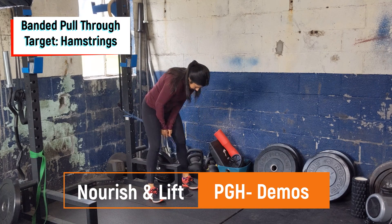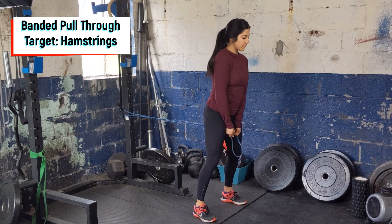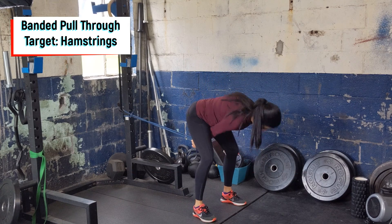Start by placing a band around hip height, straddling the band, grabbing one side of the band each in your hand, and walking a few steps out to build tension in the band.